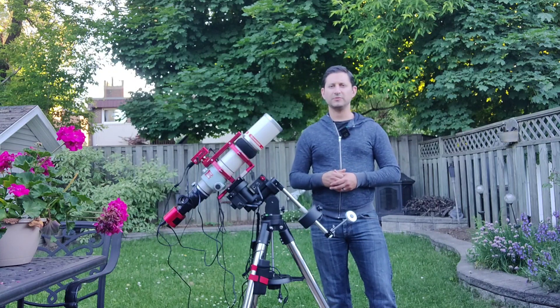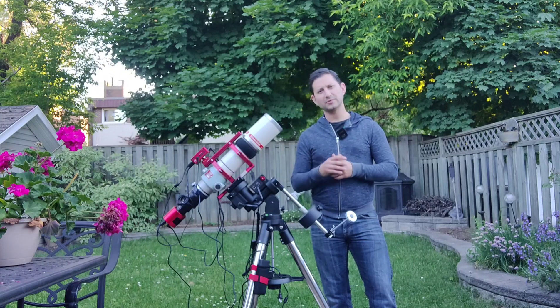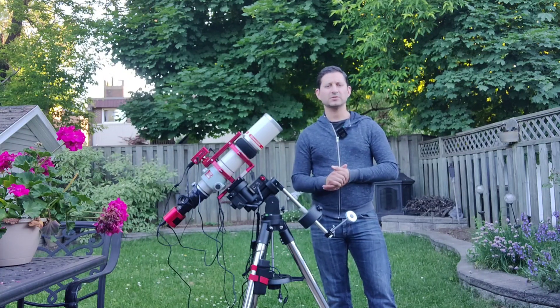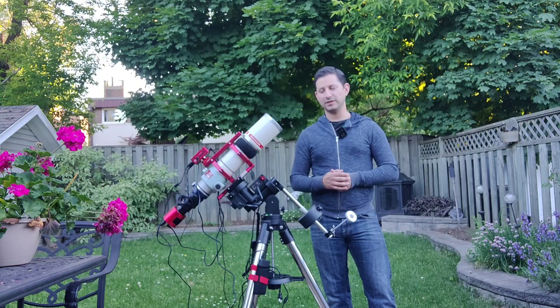There are some things I'm still figuring out. I think my back focus on the Takahashi is off — I've ordered a different size spacer, but I'll talk more about that in the full overview. I'm also working out some settings on the mount to get the best tracking possible, but slowly but surely I'll get there.